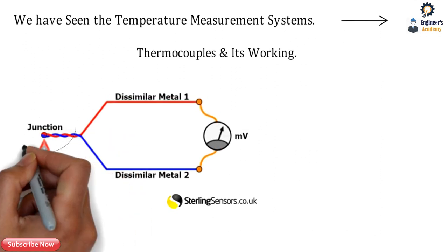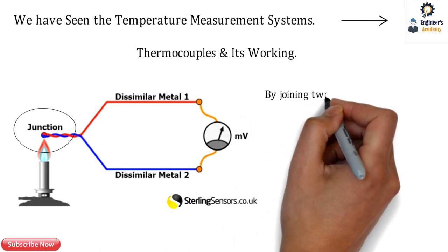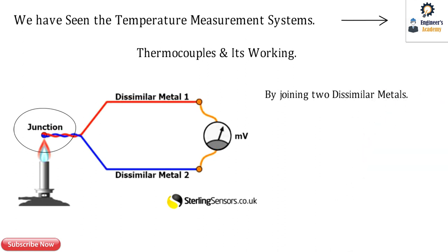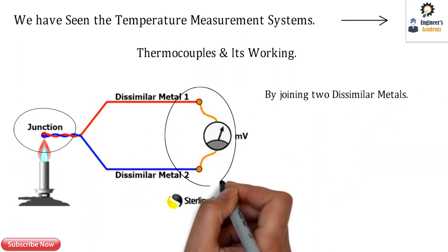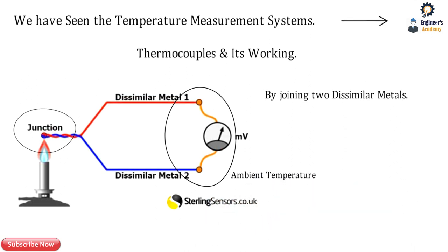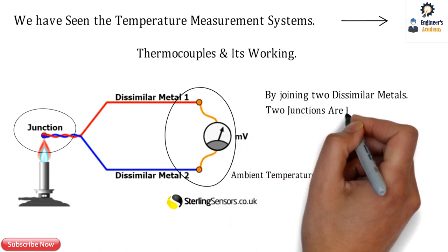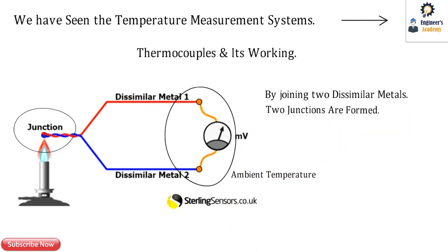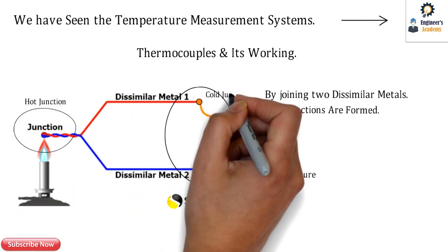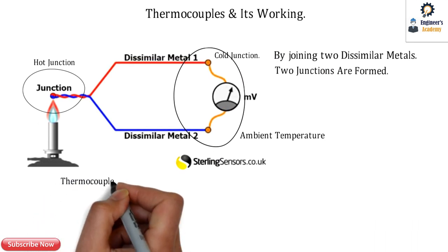Thermocouples are a couple or junction composed of two dissimilar metals joined together to form a junction. There is another junction at ambient temperature. These two junctions are formed: one is at high temperature, called the hot junction, and the second one is the cold junction.